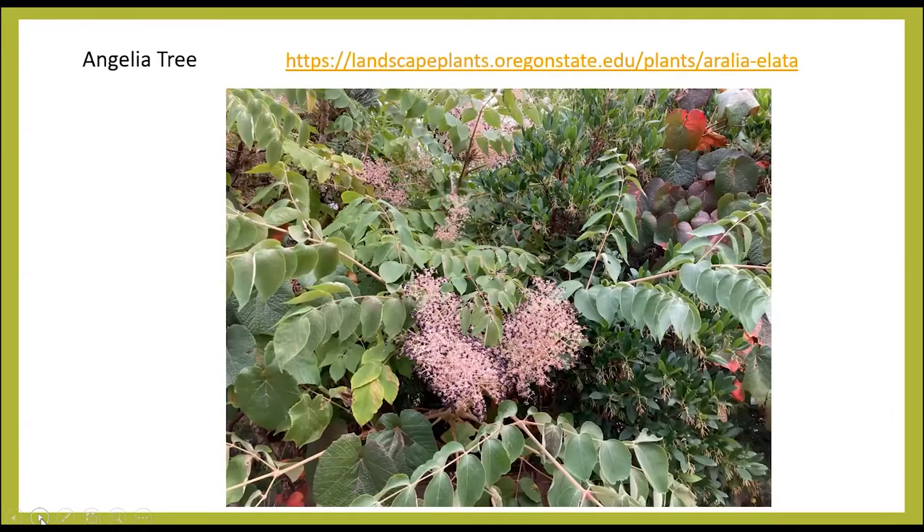This was a head scratcher — we talked to lots of people before we figured out what this one was. This is the Angelica tree, or Aralia elata. It's a deciduous, multi-stemmed shrub or tree that typically grows about 20 feet tall. It's drought tolerant, accepts a wide range of soil types, and has 12 to 18 inch flowers that bloom from July to August. However, it can be a little bit aggressive, so think about that before you plant it.